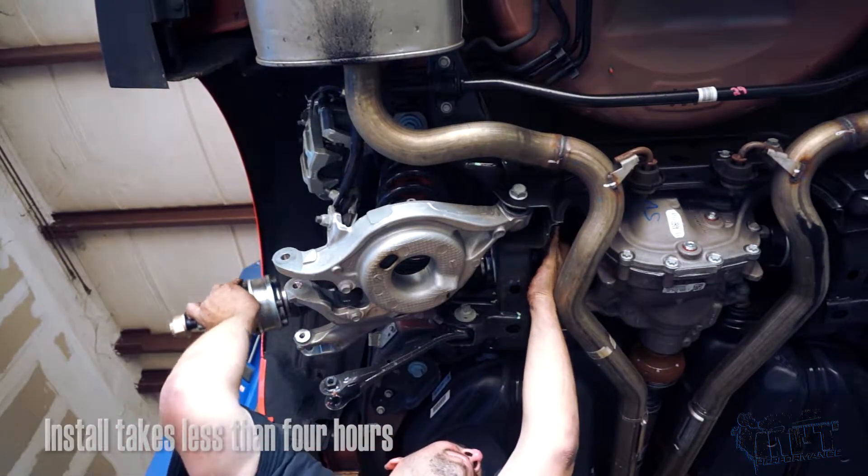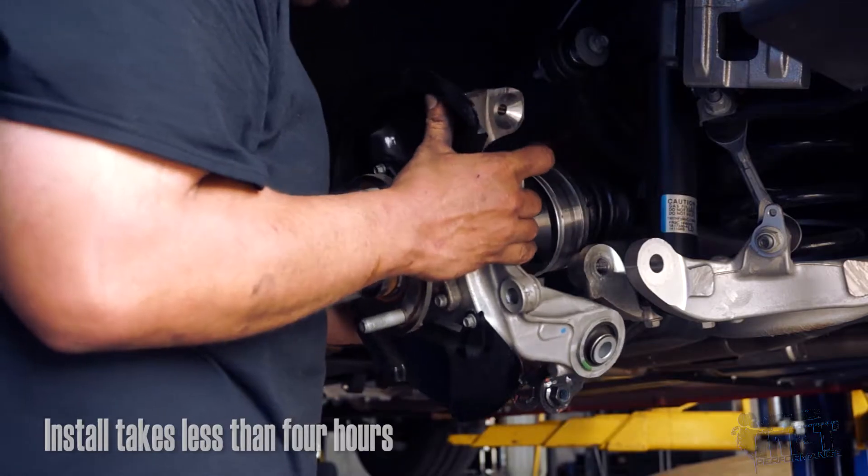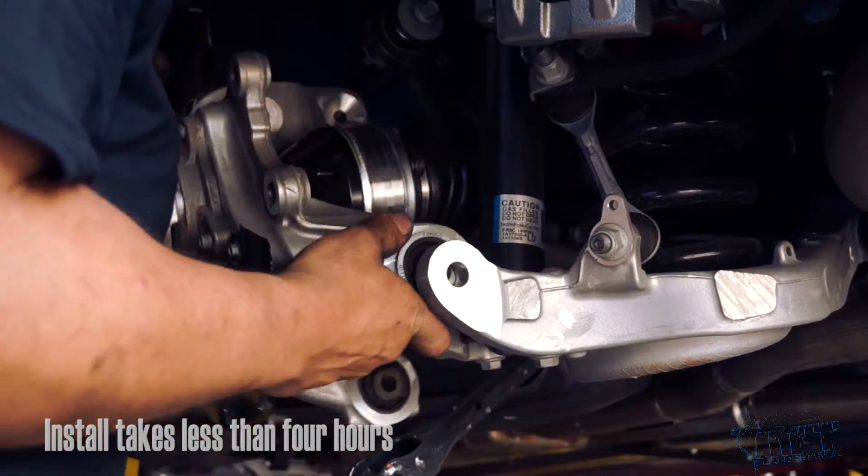As you can see guys, the install is pretty straightforward and it only takes a couple hours per side — that definitely beats waiting at the track for a tow truck.